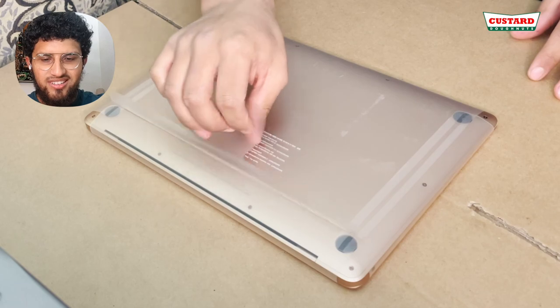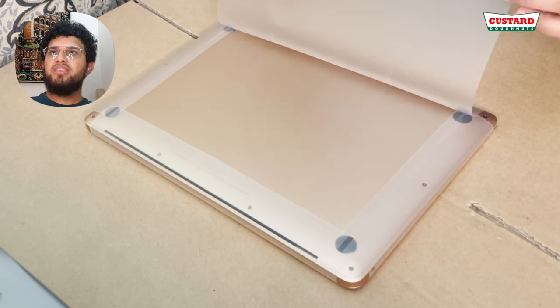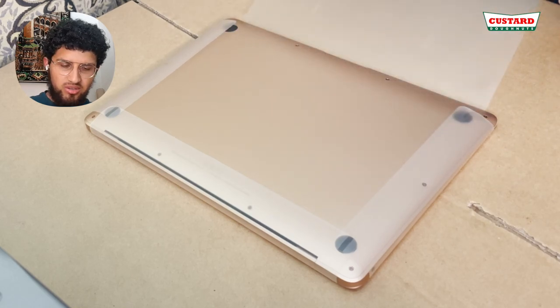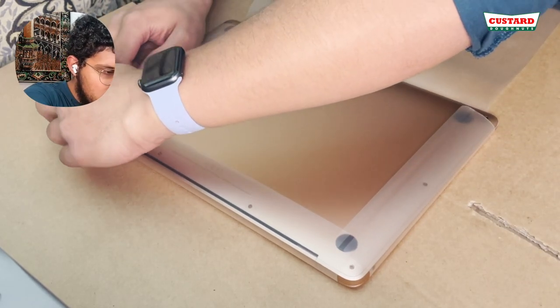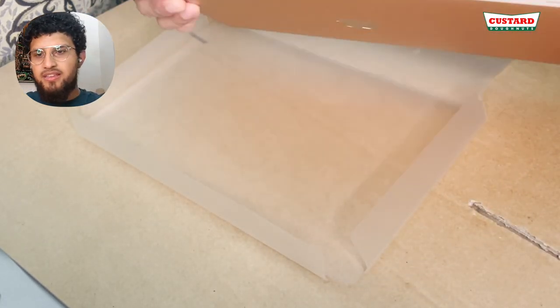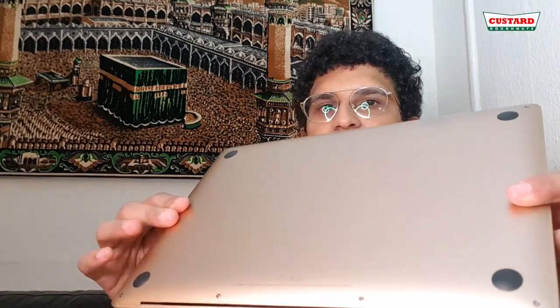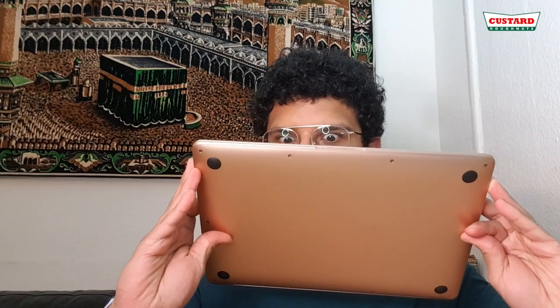This just looks cool, you know. I even kept all the packaging from my iPad as well — I keep all the packaging. Look how thin it is, that's just amazing. It's got that mirror Apple shine on the back — that's sick.